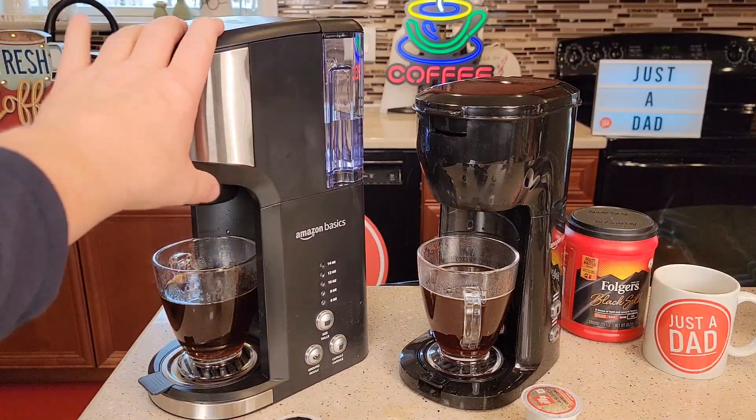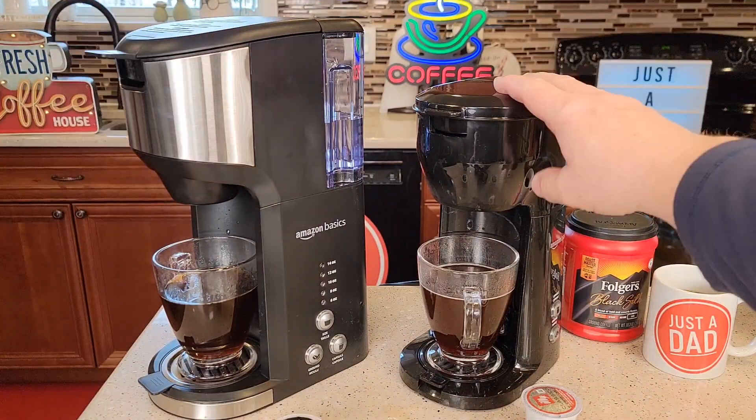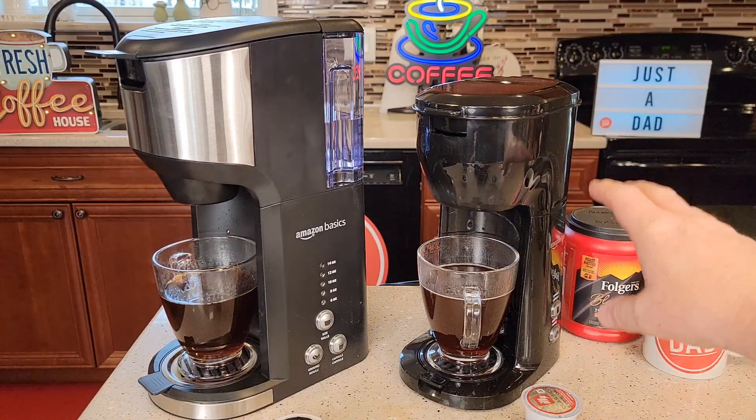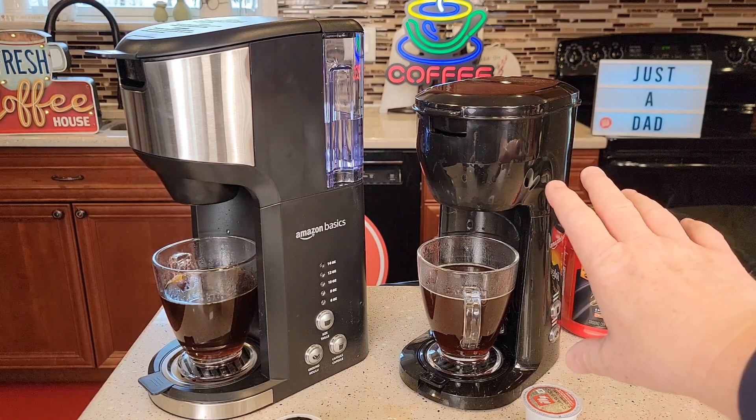So for $10 more, you do get a lot more function. This is kind of a tried and true design — they sell a model almost identical to this at Walmart for about $20. This one is $40 right now and this one is $50.